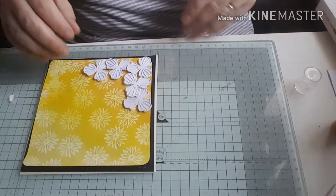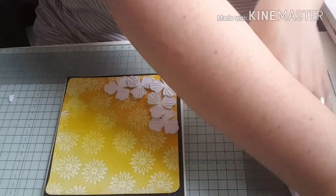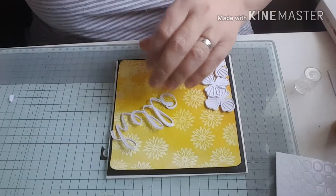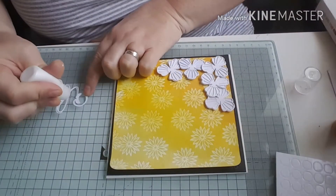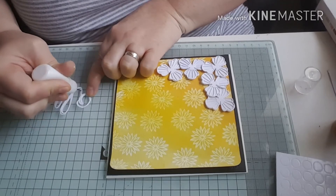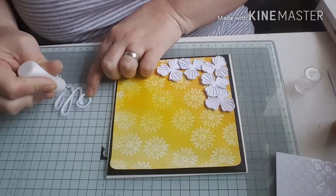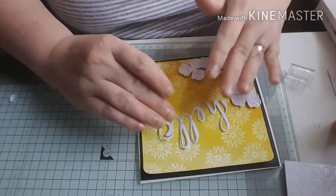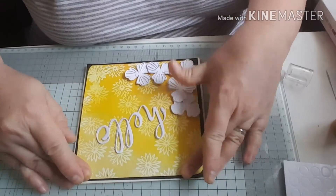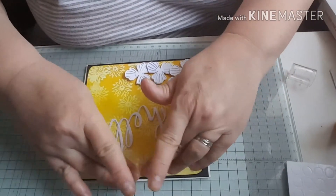My flowers are stuck on. Next I'm going to stick on the hello sentiment using my wet glue in the fine tip applicator, because it is a really delicate die cut. I'm going to glue all over it and then stick that onto my card. I'm just pressing down the edges to make sure it's stuck down firmly.